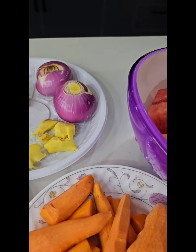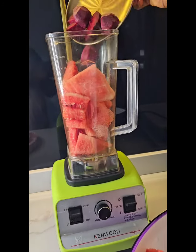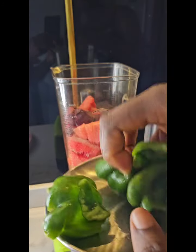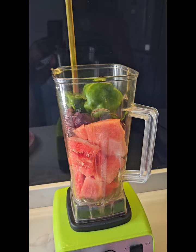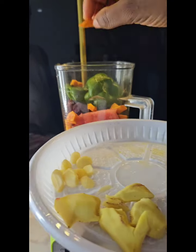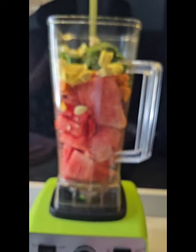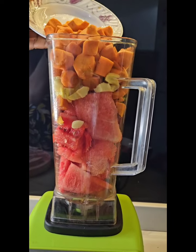I'm going to add some ginger, garlic, and turmeric, and blend them all together. I'm adding in my turmeric, ginger, and garlic — you can skip this part if you don't like it. I'm also adding in my fresh ingredients.